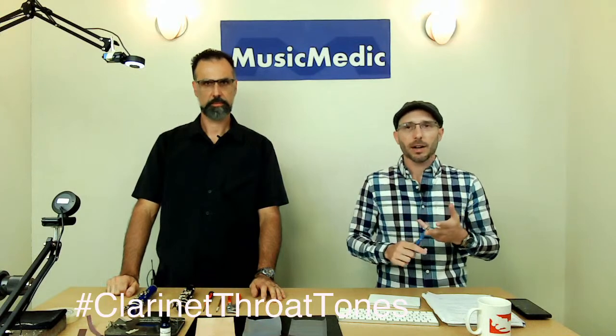We have our advanced saxophone course coming up in September, and we have our engraving course the first week of October. So check the education portion of our site for that.